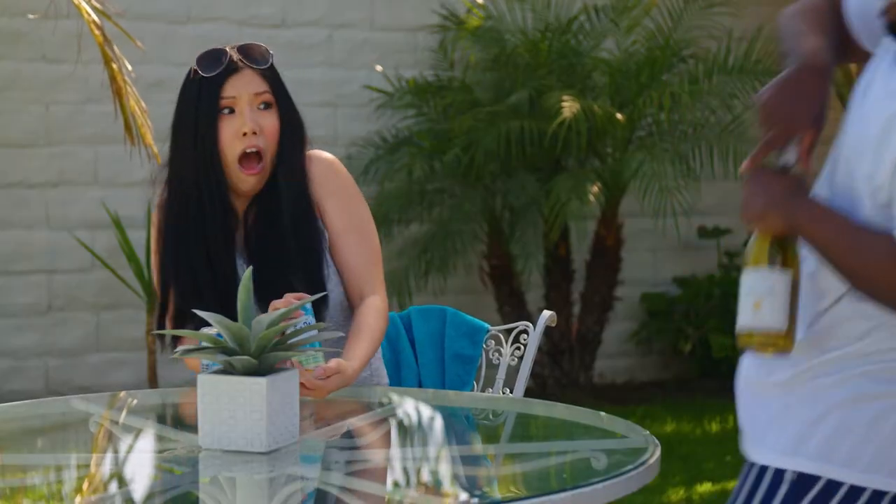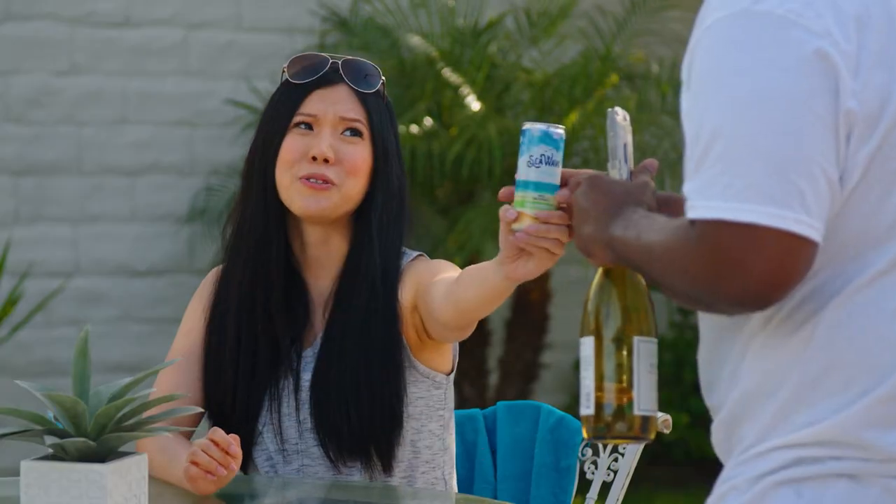No. Did you forget the glasses too? Yeah. Here you go. Thanks, babe. You're welcome.